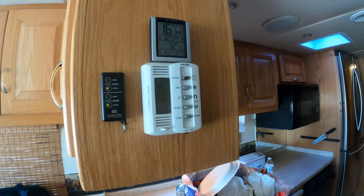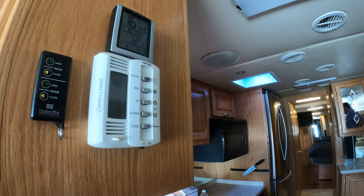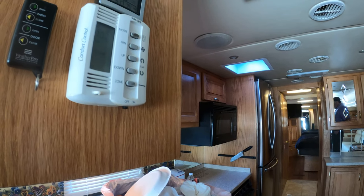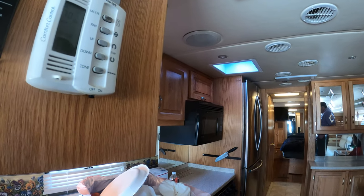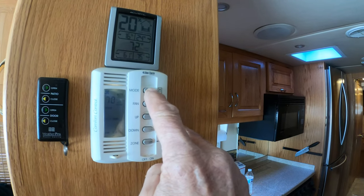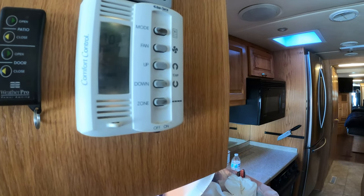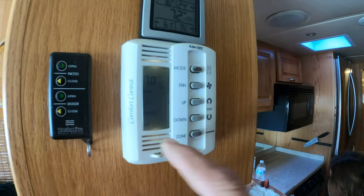The furnace has two zones. Zone two is in the back, zone one is up front. They're both heat pump air conditioners. When the outside temperature is above 38-40 degrees, you can run the heat pumps if you're plugged in and save propane. Otherwise, you change over to furnace mode — that will turn off the heat pump and turn on the propane. There's only one zone for propane, and that's zone one — it's the one that's flashing right there.